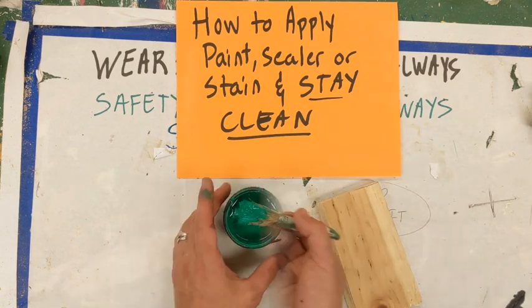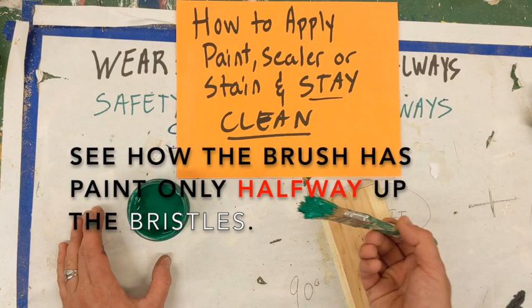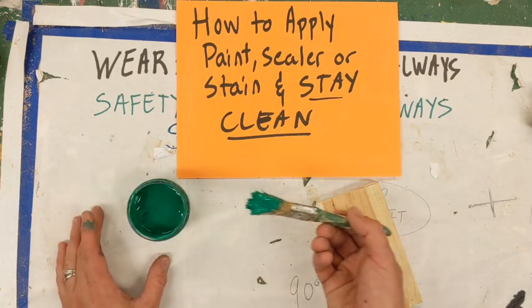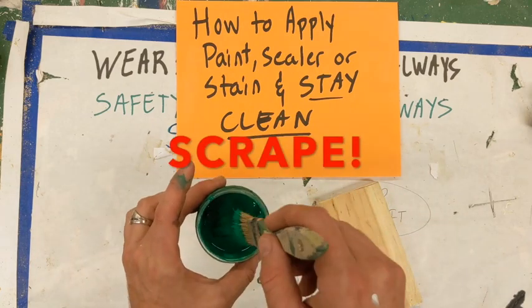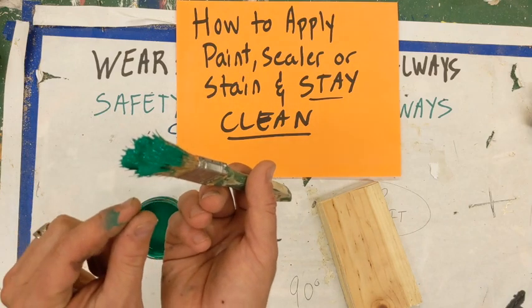And then tilt it up so as you carry it to your piece, it has a chance to settle in the bristles and not drip out. Dip it, scrape it, tilt it — so the gravity takes the paint just a little deeper into the bristles.